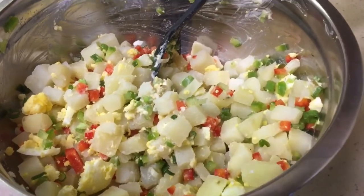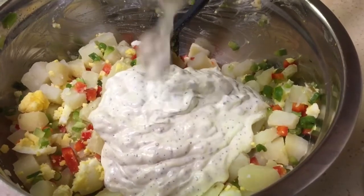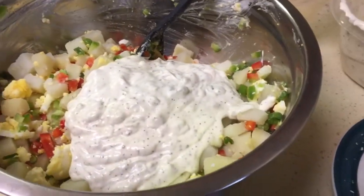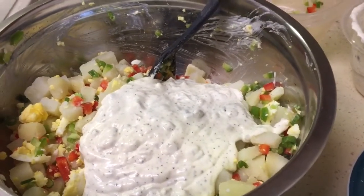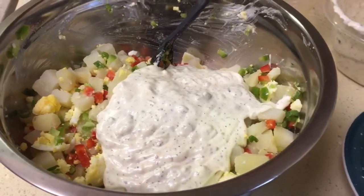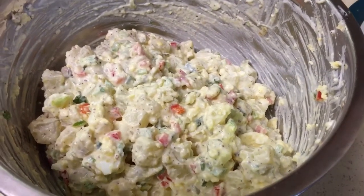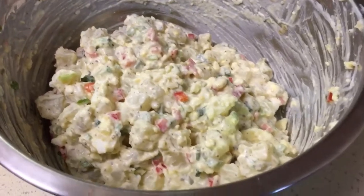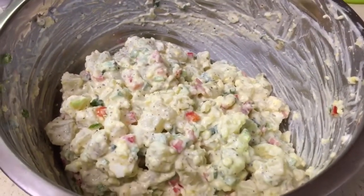So now I'm just going to add my dressing down in here. Looks good already. I'm going to toss this gently and put it in the refrigerator so it can chill for at least three to four hours, and then I'm going to work on the meatloaf. This is what it looks like once I tossed everything together — nice and colorful. The vegetables are nice and crisp. Now I'm going to put them in the refrigerator so it can cool down, and now we're going to move on.